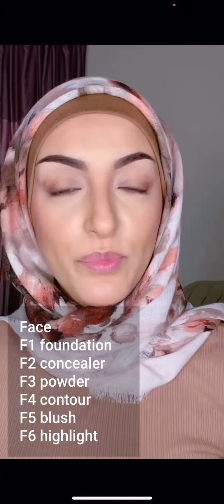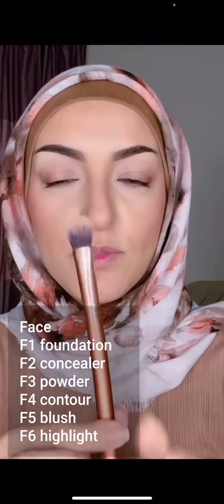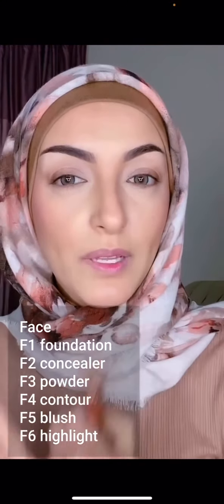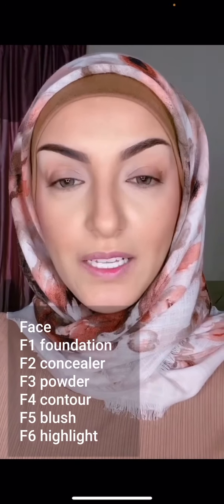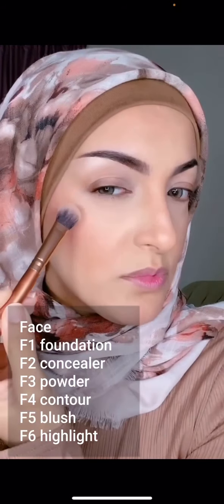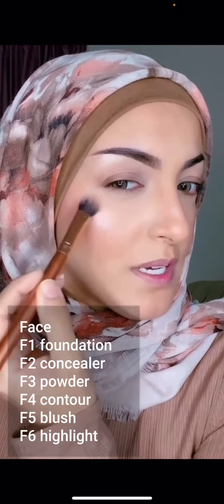For the final brush in the face collection, the F6 highlight brush — I created this a little bit more compact so you can apply your highlighter in the exact places you want. I'm going in with the Star Island highlighter from Ofra, taking a little bit on there and applying it right here. You can be very precise with this brush.